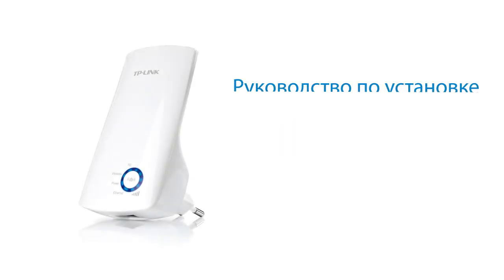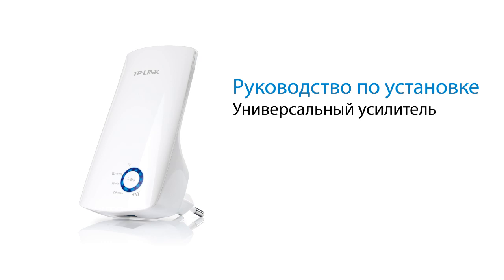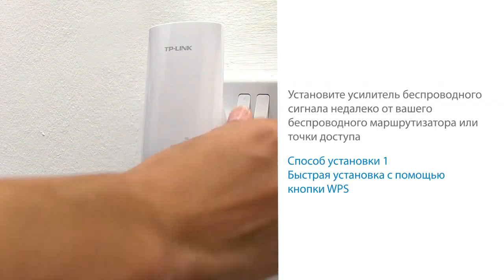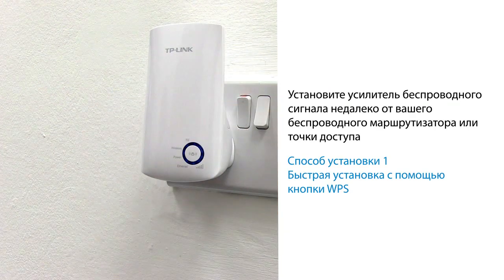In this video we will show you how to set up your TP-Link 300Mbit Universal Wi-Fi range extender, the TL-WA850RE. Place the range extender near your wireless router or access point and turn it on.